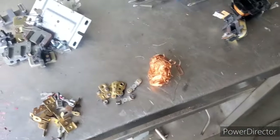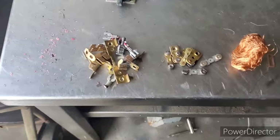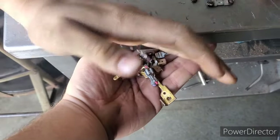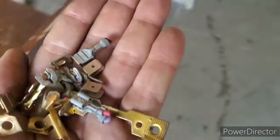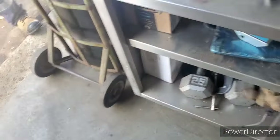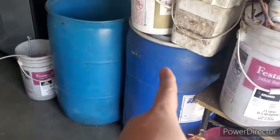That's pretty much it guys, hopefully you guys enjoyed the video. That's how we tear apart electrical switches. As you guys see, this is all clean brass — all our clean yellow brass goes over into our brass barrel here, just gets added to the hoard. And our copper will go in our copper bucket barrel over here.